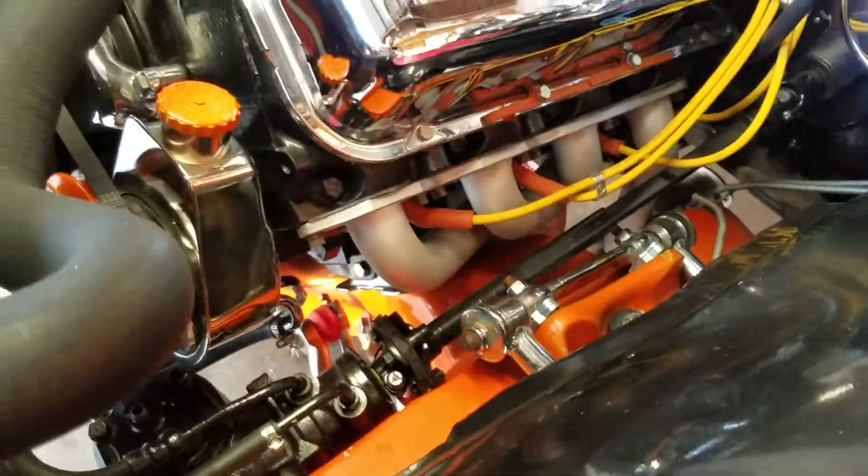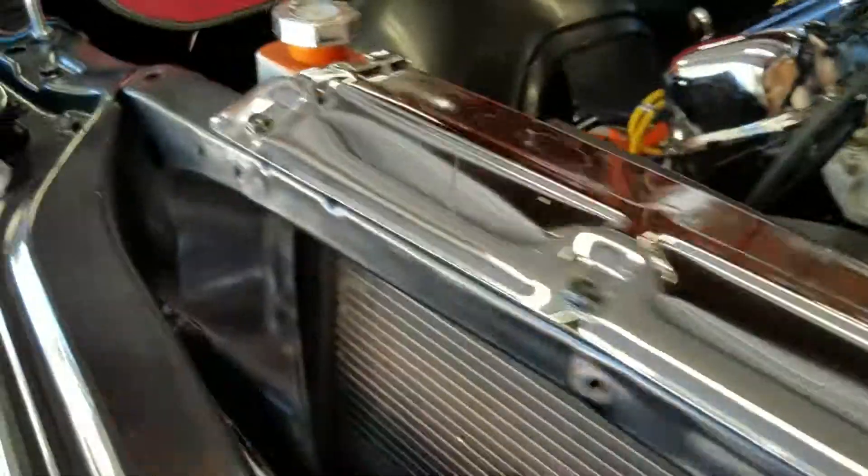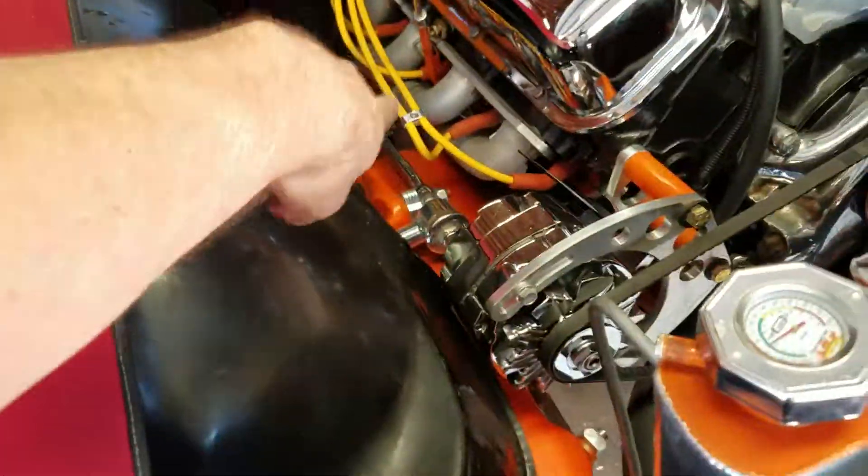Pull the plugs on this side, pull the header bolts, drop the header out the bottom. Hopefully I can drop the header out of the bottom of this one without pulling the starter — we'll see.